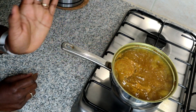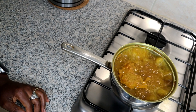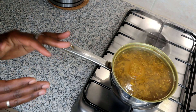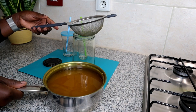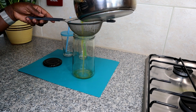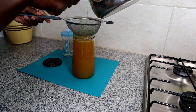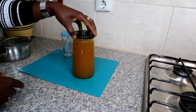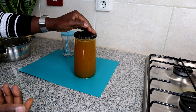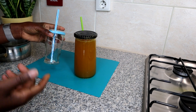Now the concoction is nicely boiling — at that point you're just going to switch off the heat. Of course let it cool down a bit before you sieve it. Go ahead and sieve it, then put your cover, close it up, and store this in the fridge. Whenever you feel like drinking your concoction, get it out, pour it in your glass, put your straw, and drink.